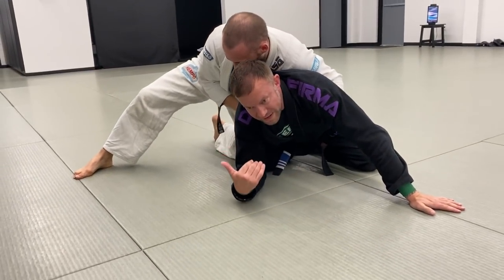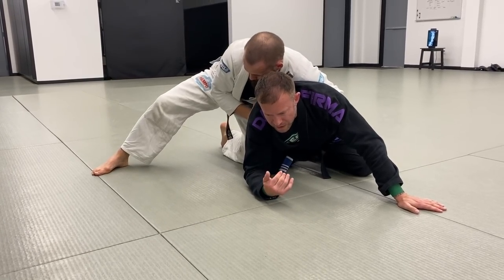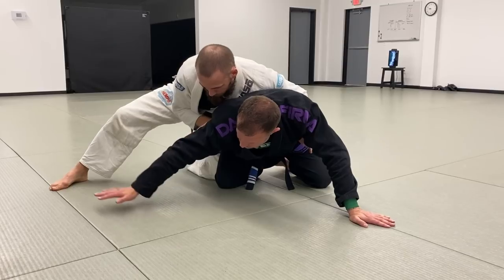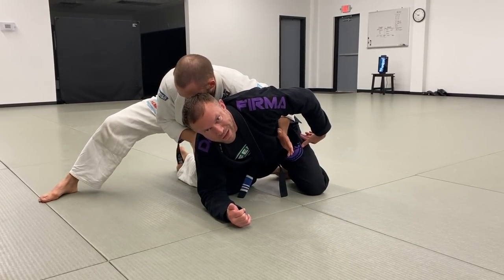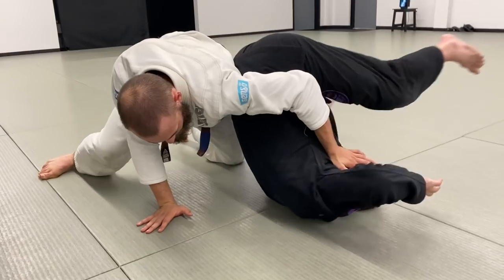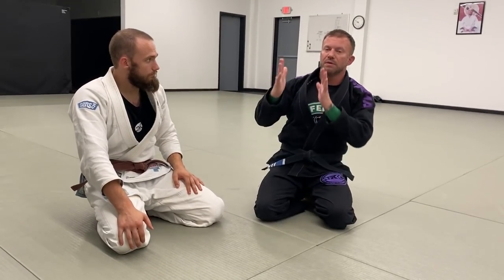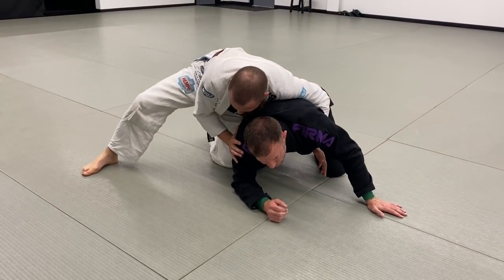If Alex is in that back corner, I use a granby roll instead of a regular roll-out, because he'd be able to hold on and stop my momentum. A regular roll goes from shoulder to opposite-side hip; a granby goes across the shoulders and you wind up facing him in a scramble. I tuck the arm nearest him between my two legs, roll across my neck explosively, and we're back in a neutral scramble position facing each other — no longer with him on my back.